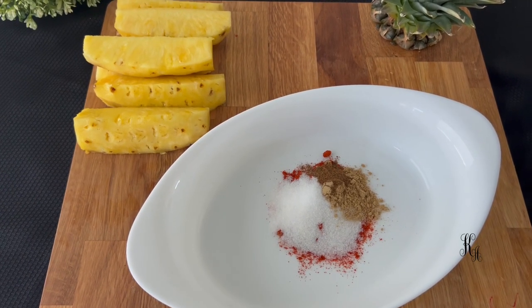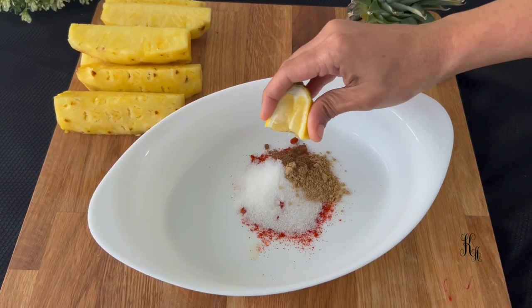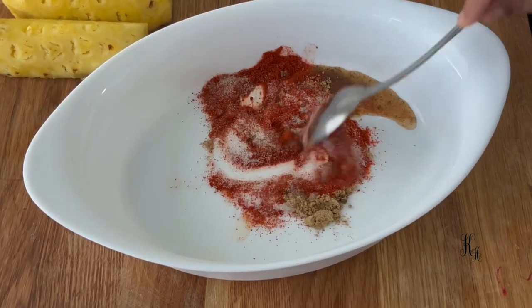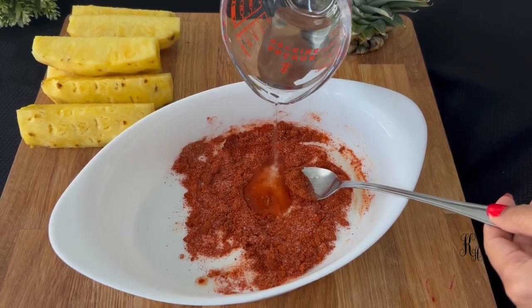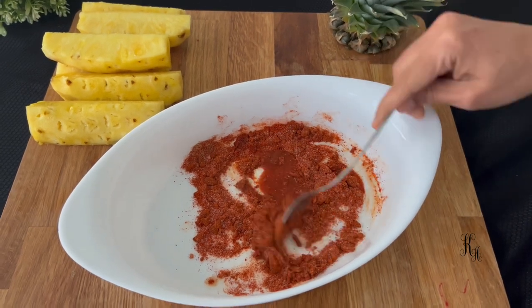Let's mix the garam masala with the other spices. Add 1 to 2 tablespoons of water to mix it all together.